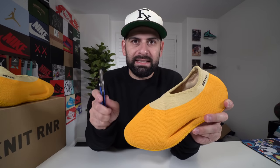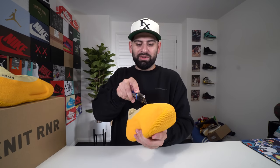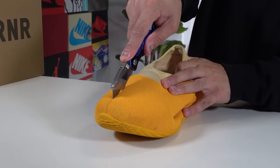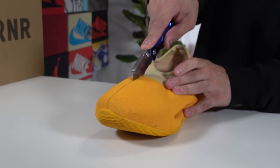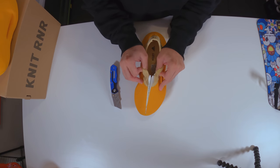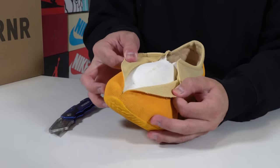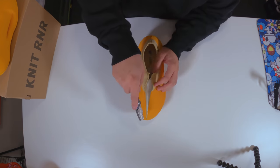It is time to cut open the Yeezy Knit Runner and see what's really inside. I'm going to go right down the middle, starting right at the tip. Oh my God, that was way too easy! Look at that — we have some foam right there. There's like a foam toe or something. Whoa, that's crazy. We got to keep cutting.